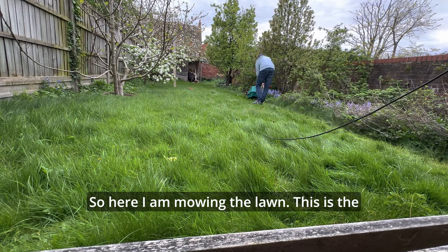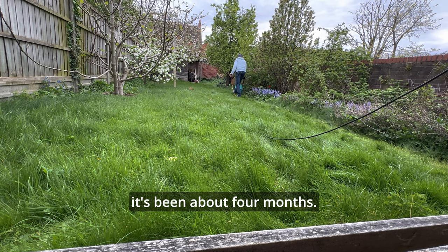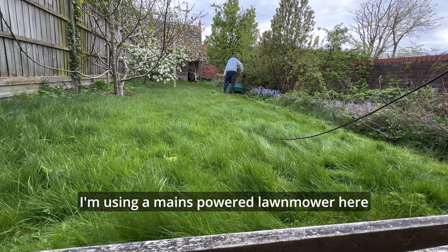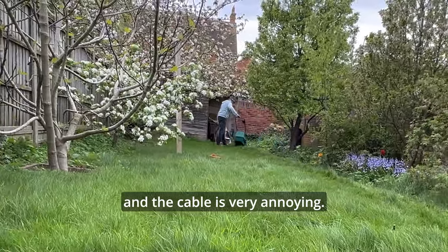So here I am mowing the lawn — this is the first cut of the spring and it's been about four months. I'm using a mains-powered lawn mower and the cable is very annoying.